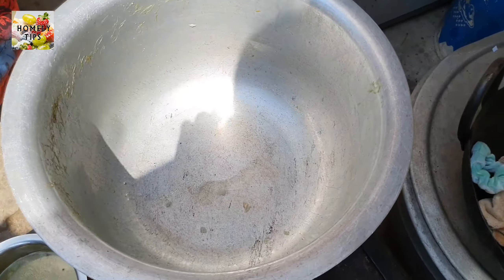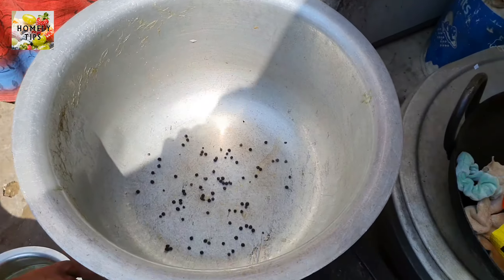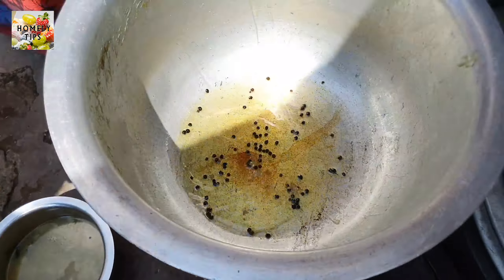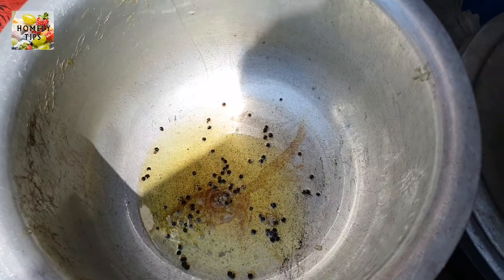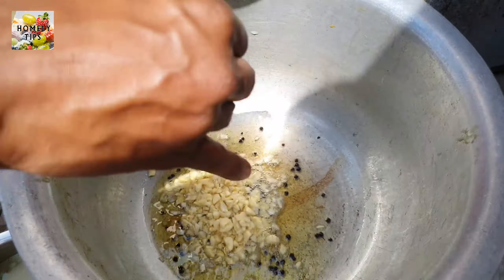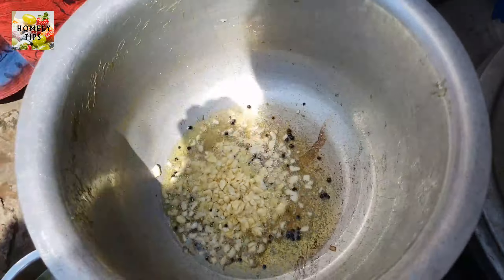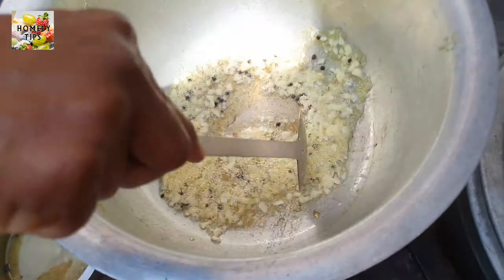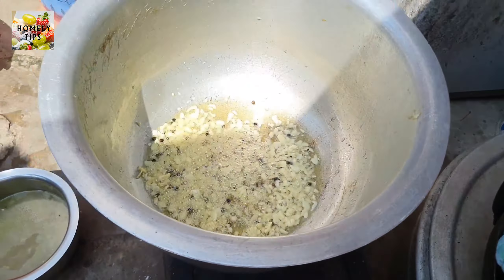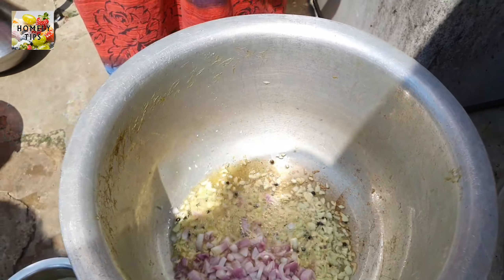Turn it on the pan. Put the milk in 2 tsp, then put the oil in the pan. Put the pot into the pot.